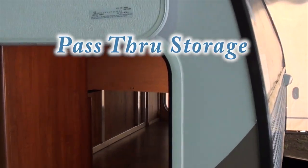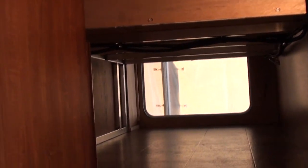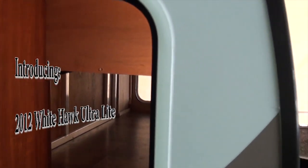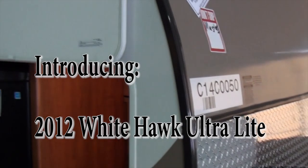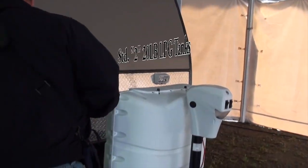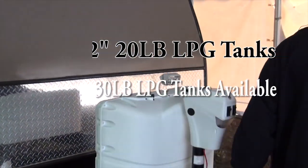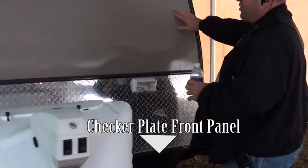Huge storage. The White Hawks all weigh, depending on the floor plan, between 5,000 and 6,000 pounds. This one happens to weigh 5,900 pounds. It has two 20-pound propane tanks and a front protector plate to protect the front rock bar.